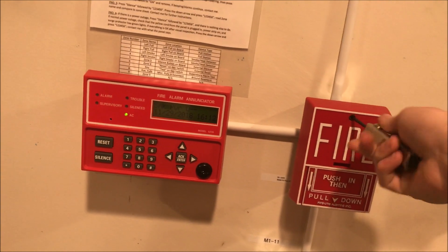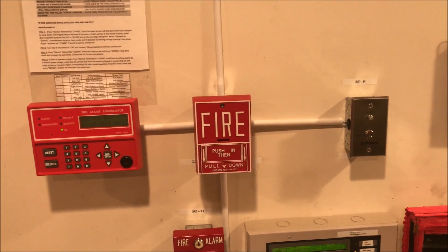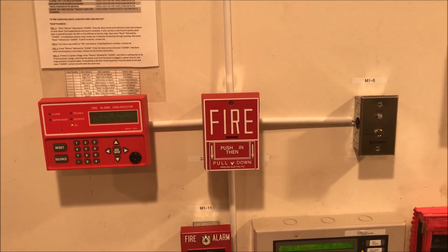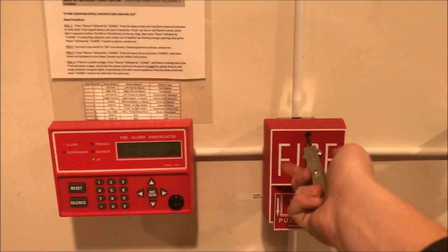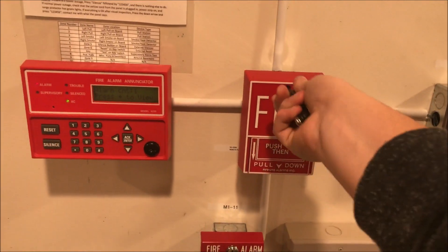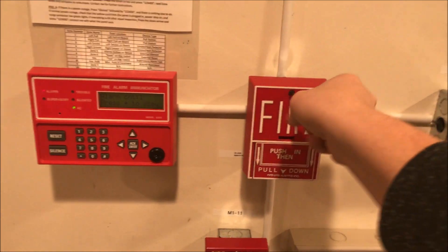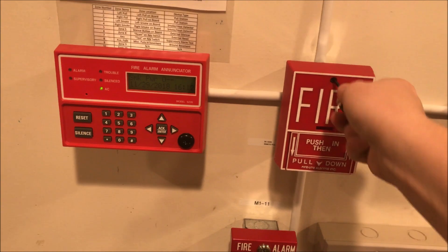They are on the same zone and I am just having so much trouble this test — I don't know why. I hope y'all are enjoying my failures. Let's try this again — push and then pull. We'll reset the panel. Wow, that was a disaster.